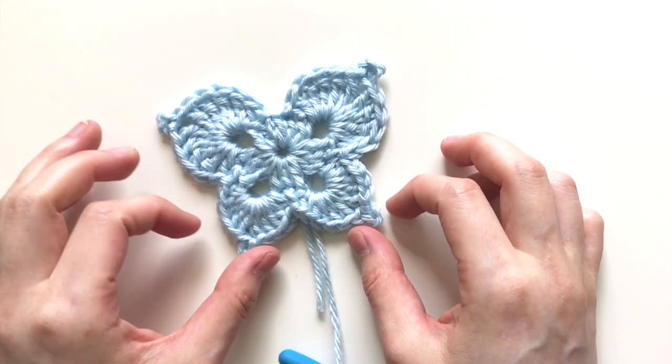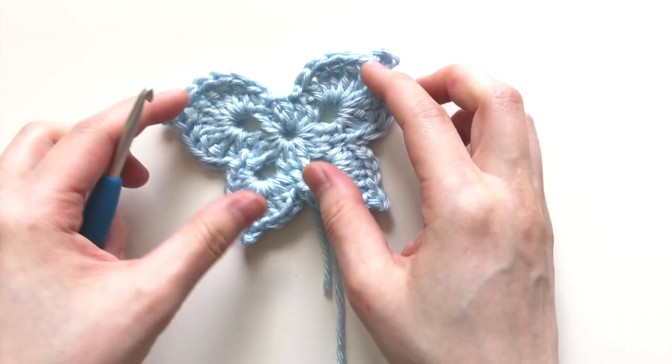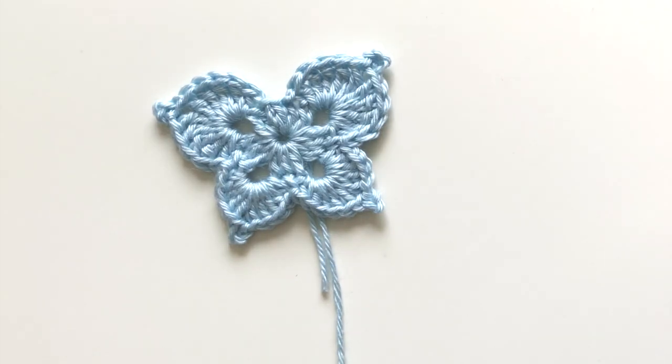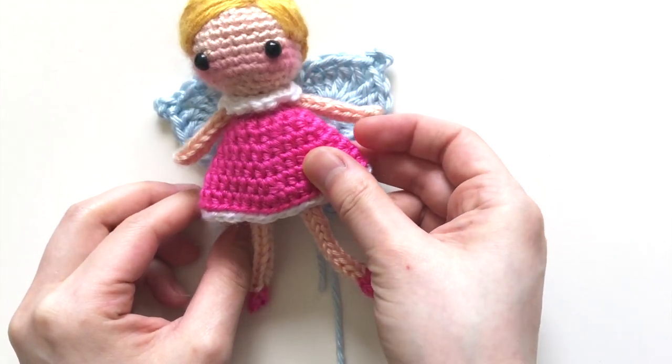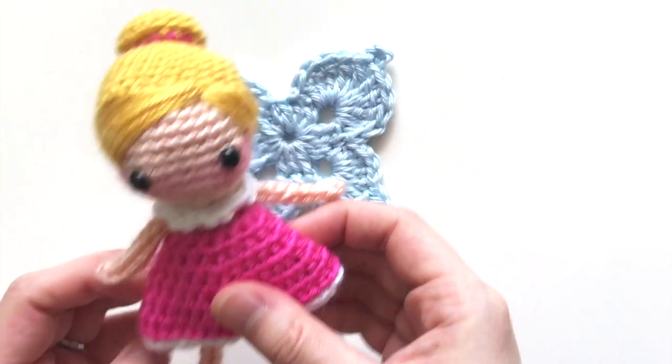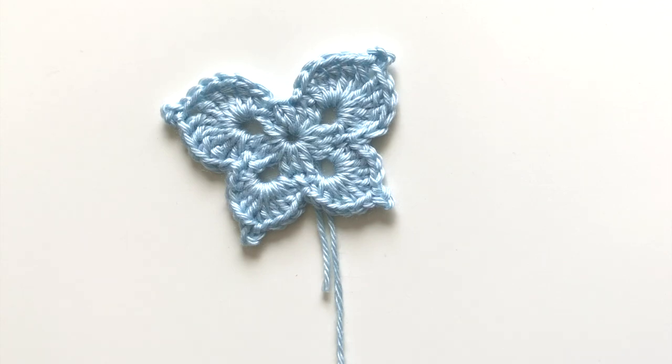And there you have it — the quick and easy fairy wings! Be sure to check out my blog for the written pattern for both the fairy dolls you can attach these wings to, and just the wings alone. Check the description box below for the links. Thank you so much for watching, and I hope you had a happy time crocheting — bye now!